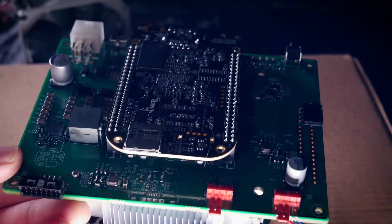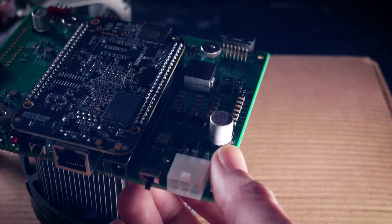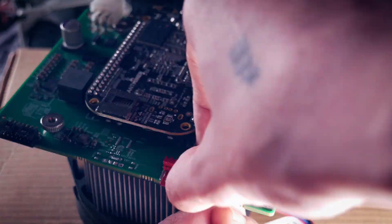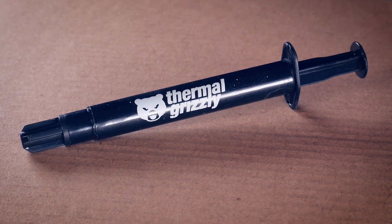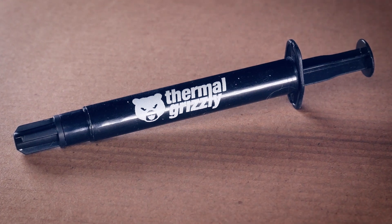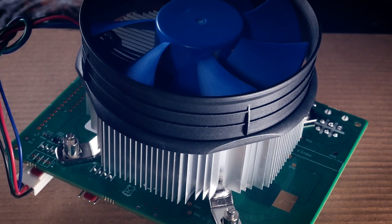Now one just has to improvise the mounting options. I found some spare screws and nuts from another cooler I had lying around, and with that it was no problem to mount the cooler the way I wanted. Don't forget the thermal paste, and always screw in a cross pattern so you don't have too much pressure on only one side.